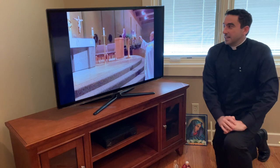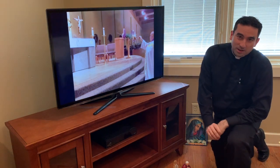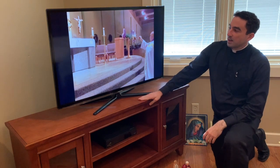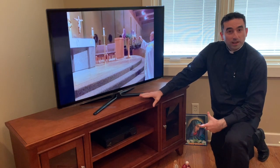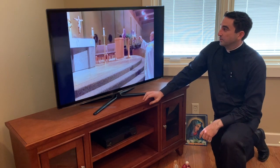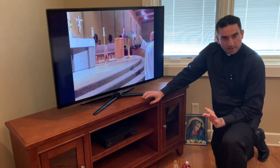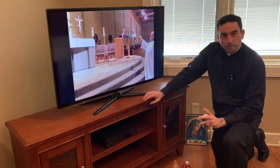So many of you have emailed me asking about the best way to participate in Mass when you're at home and can't actually be there. I just want to give a few options here, similar to what we talked about with the home altar.